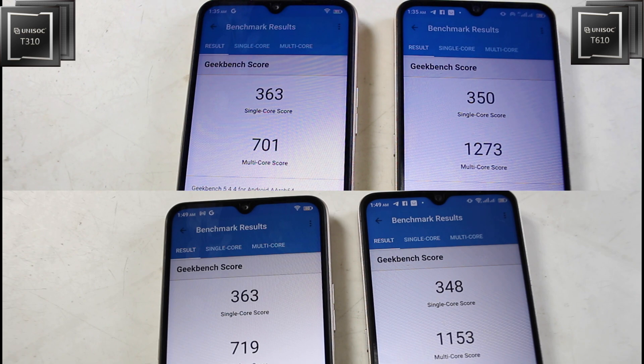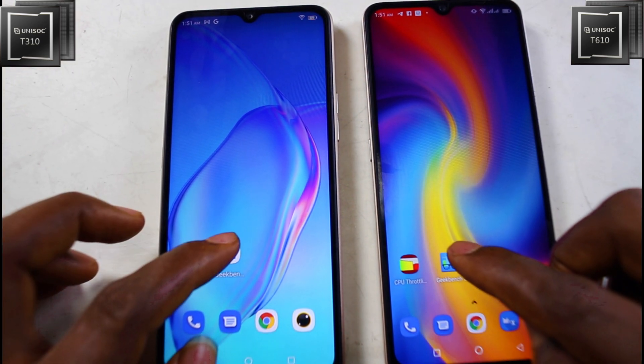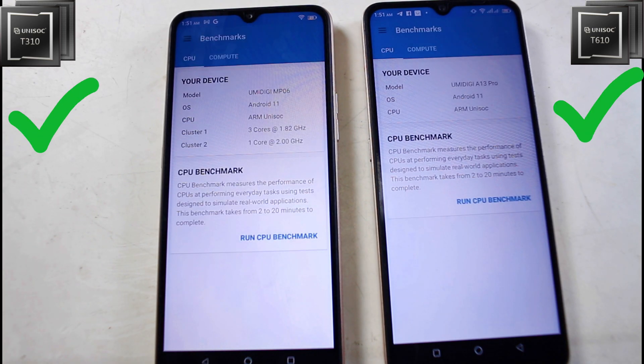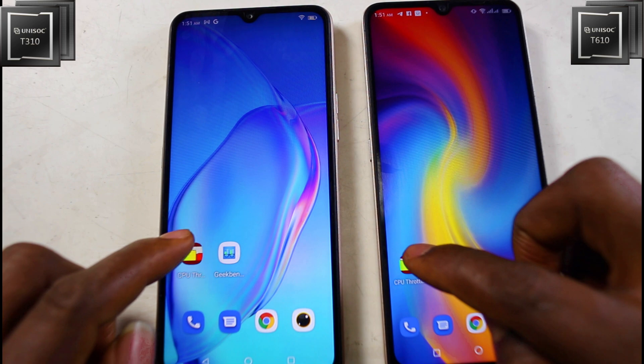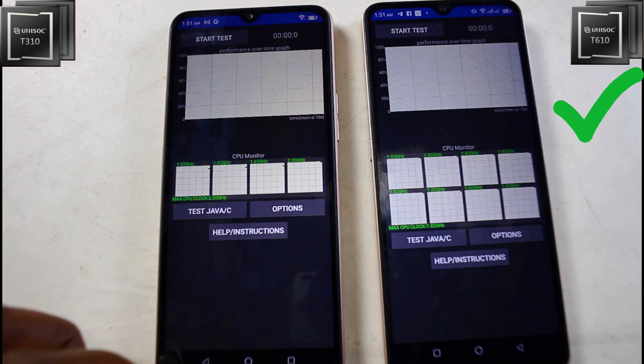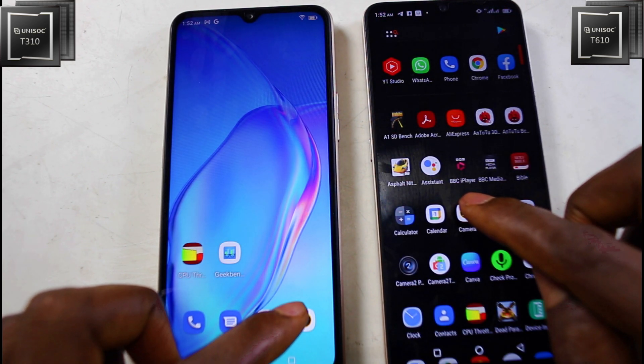Let's go into app opening to see what is going on. Opening JigBench gives similar results, then let's open the throttling test. It's almost the same result, but I think the T610 took the throttling test open and the T310 took the camera app open.